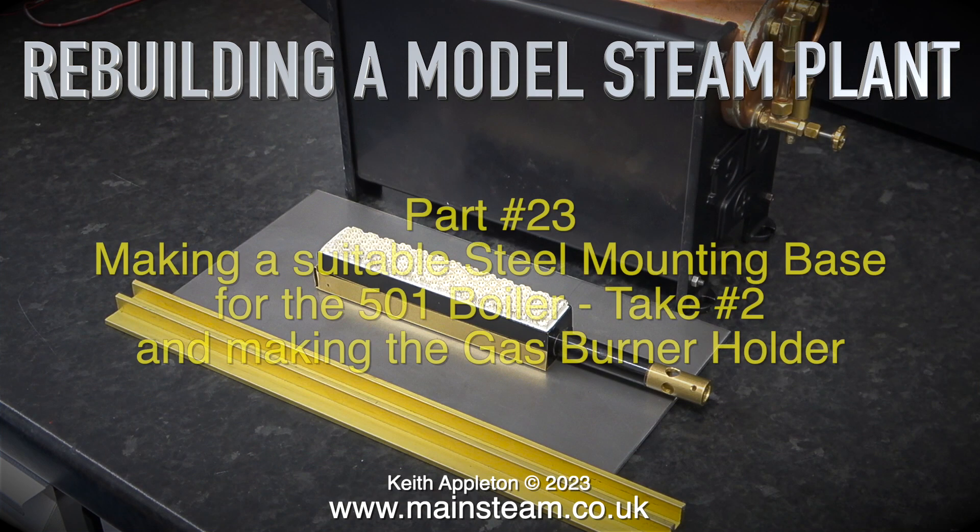Rebuilding a model steam plant, part 23: making a suitable steel mounting base for the 501 boiler and making the gas burner holder.